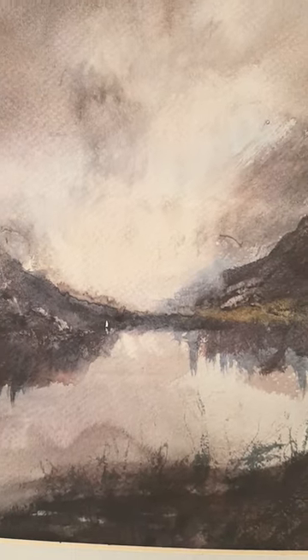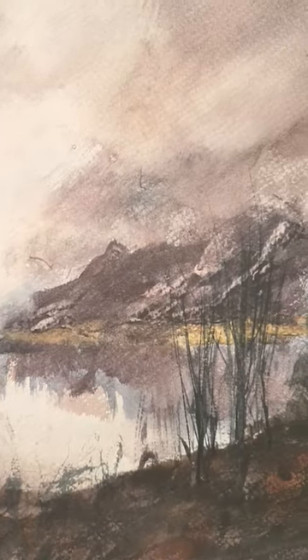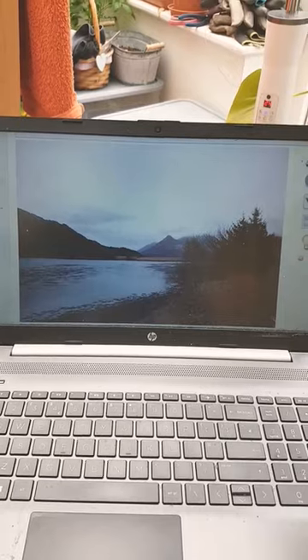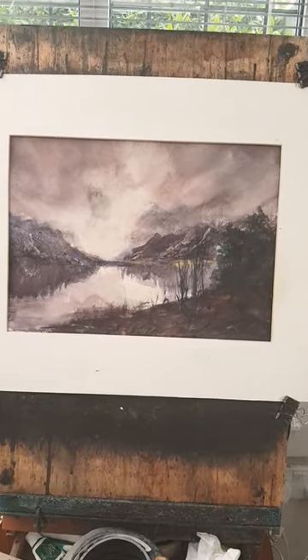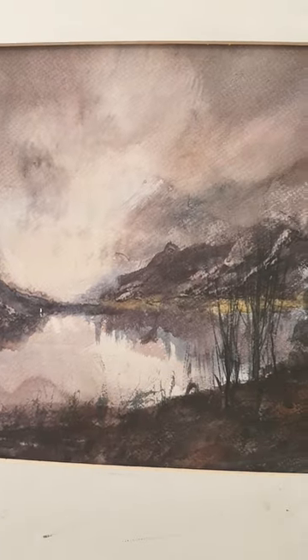Lock Leaven in the Scottish Highlands was today's video that I've recorded of this watercolour. There's a reference photograph I've used. I've kept the composition quite similar but just tried to create a bit more mood and atmosphere in the painting.